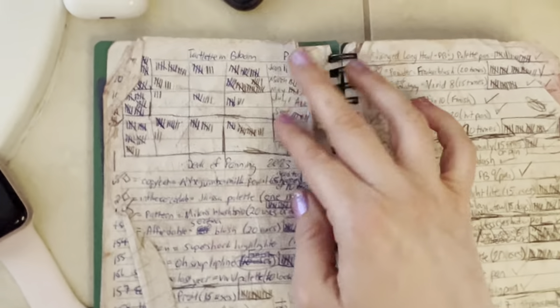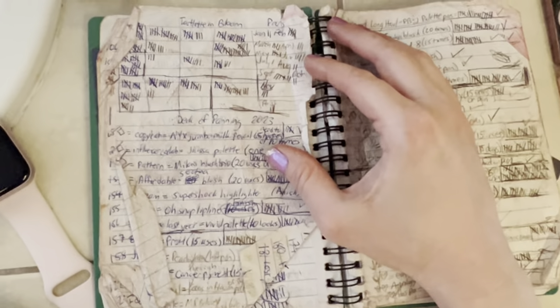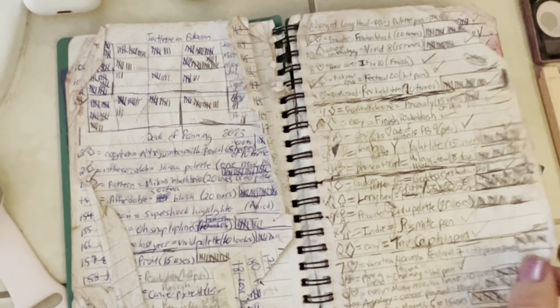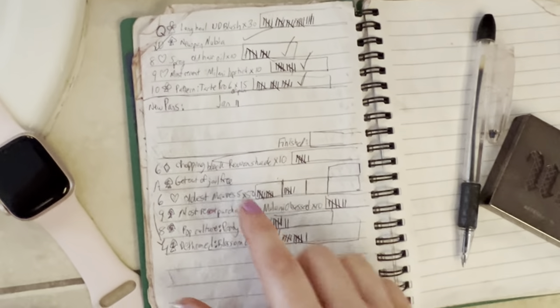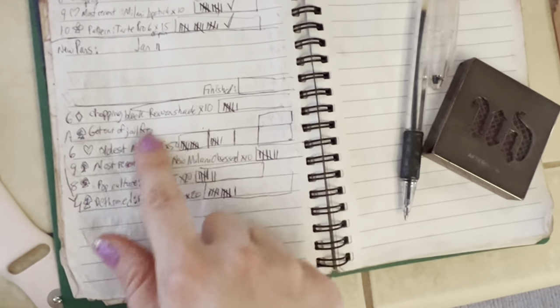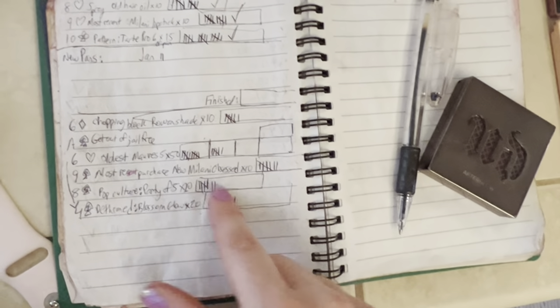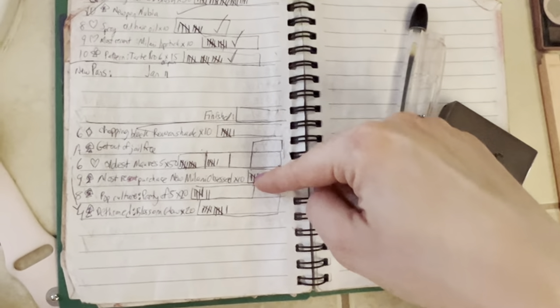I was actually working on my Tartland and Bloom palette a lot. I still had quite a few pans, but not nearly as many as two years ago. I'm also trying to finish eyeshadow. Here's my current Deck of Panning into February — I'm kind of finishing up this one and doing here.